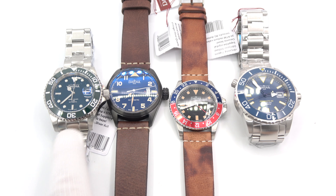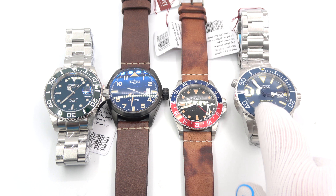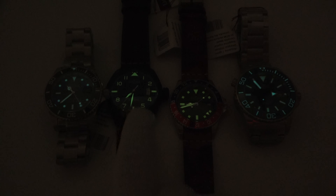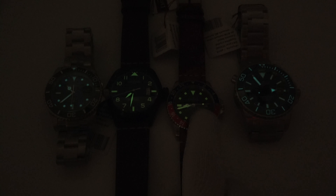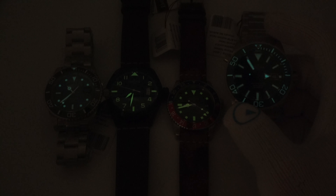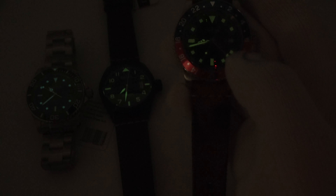We're going to flip out the lights. So we've got the Ternos, the Pilot, the Vintage, and the Argonautic. Remember, this one's got BGW9, so it should be blue — and sure enough, there you go. It looks like the Pilot has BGW9 also because it's blue. Beautiful green super lume, beautiful green super lume — even though this one had the vintage markings, it looks great. Look at this: the bezel is done beautifully in BGW9 as well. Easy to read, looks good. The bezel on this one is not done — just the pip is loomed. And on these two, even the tip of the GMT hand is loomed. Nifty.